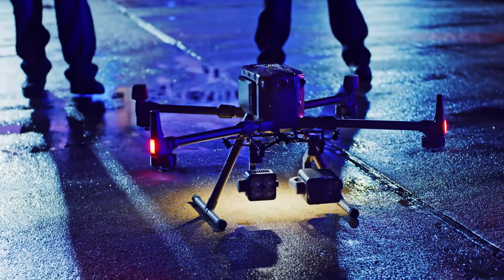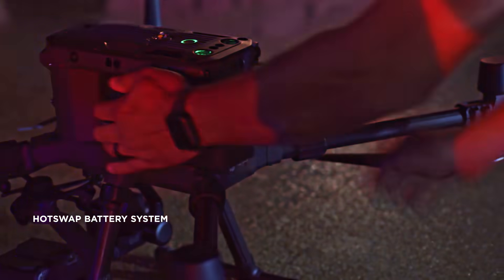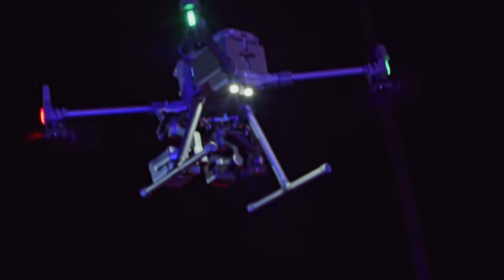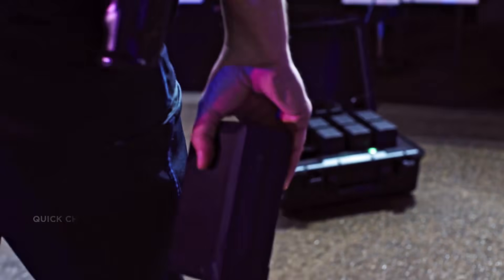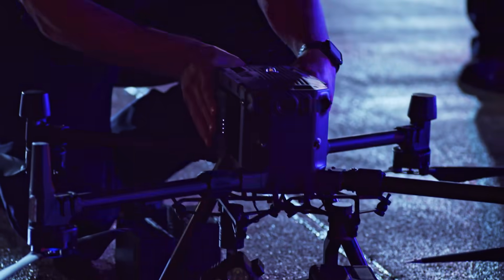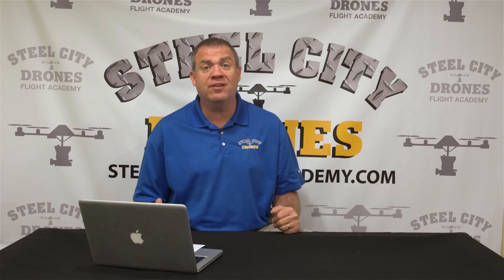Other changes include much larger batteries — they're called TB60 batteries and are over two times the size of the TB55 batteries, which is what's going to deliver all that extra flight time. They're also 12S batteries. There is a new charging station for these batteries, which we're very happy to see, because DJI never released a charging station for the TB55 — we've had to modify existing chargers to accommodate them.